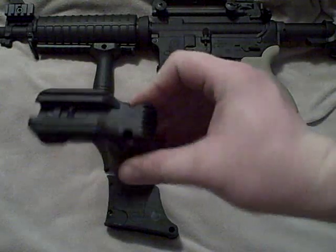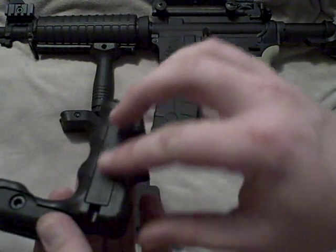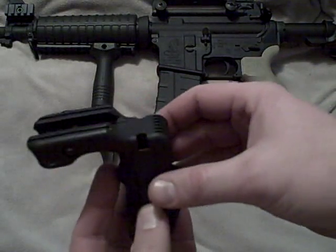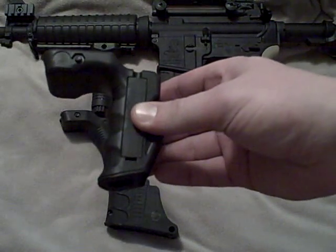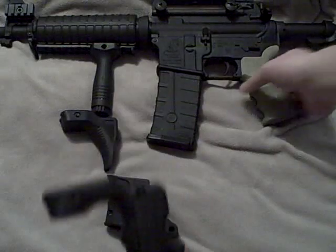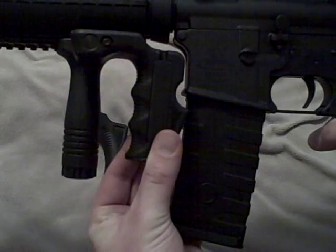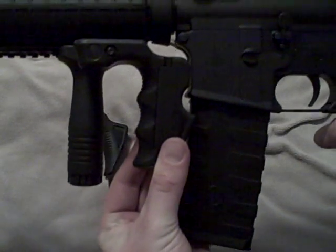The first variation is rail mounted, has a pressure switch on each side, finger grooved and textured, and it has a battery compartment on the bottom. This is obviously for guys out there that like to run tactical lights. I'll give you a good representation here of what it looks like when it's installed — about like so.